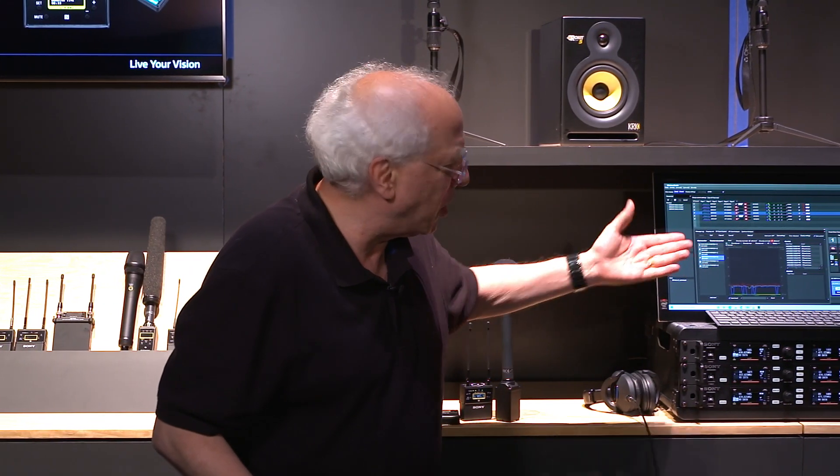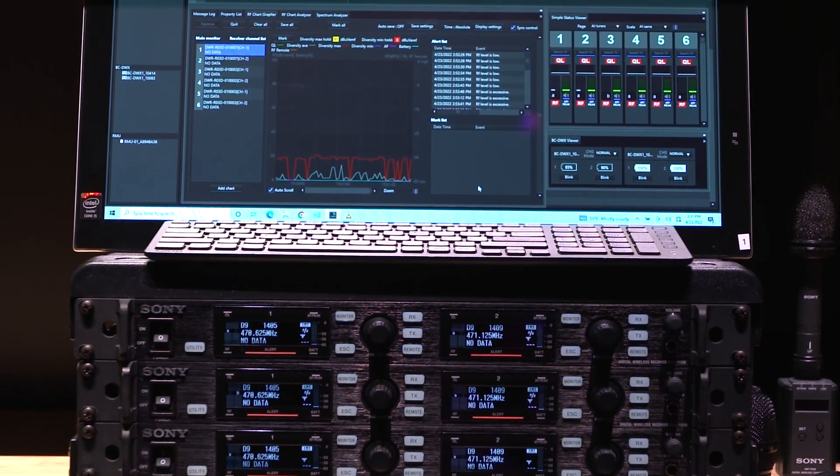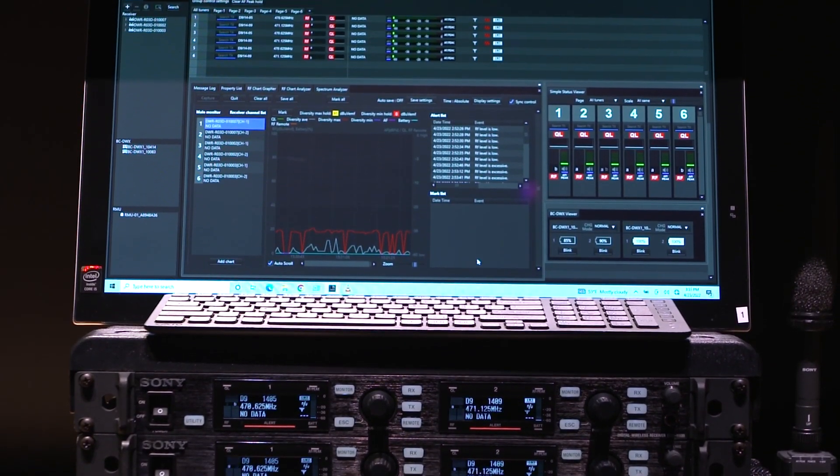That's it for URX and UWPD wireless. Also here at the show, we are showing our high-end DWX Studio wireless, which is perfect for news sets and things like that — we've been installing lots of this into news sets. We don't have to go into all the details for that, but again, very exciting. Thank you very much for joining us.